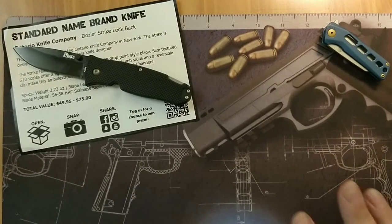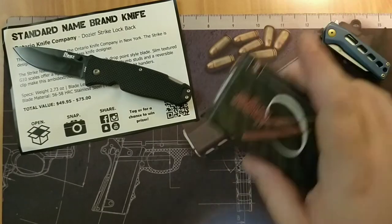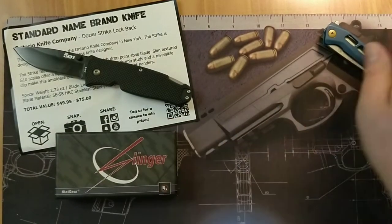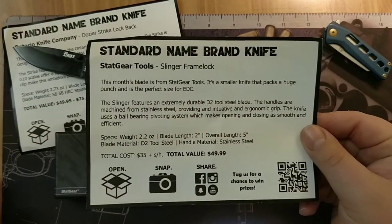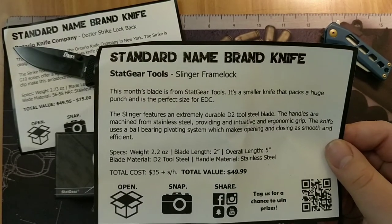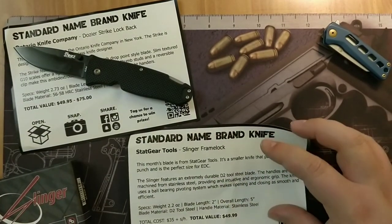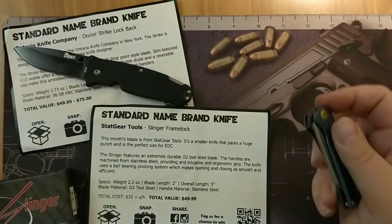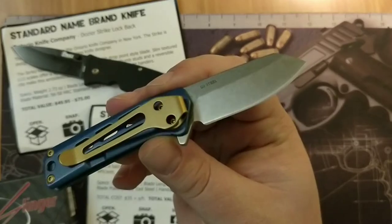I wanted to talk about the two knives that I missed, just so you know what you're getting with the Monthly Knife Club, because I did miss them. I did record the videos. This is the Monthly Knife Club for November of last year, 2019 — the Stat Gear Tools Slinger Frame Lock. I've been looking at buying the Slinger on Amazon for a while, because it was a very good-priced D2 blade for under 50 bucks.